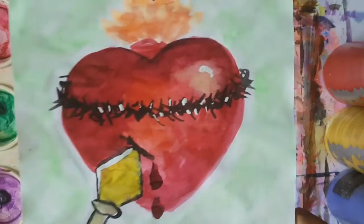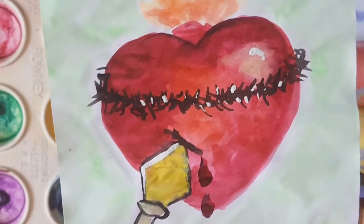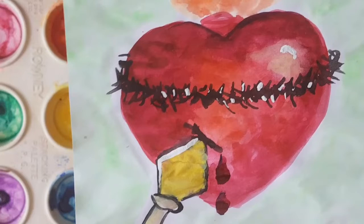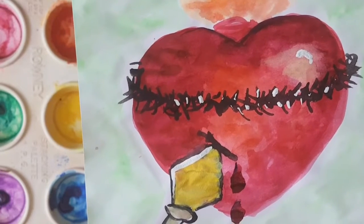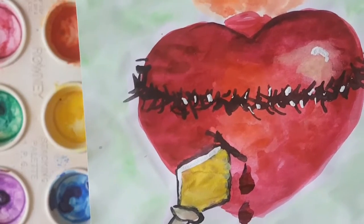Last week, boys and girls, we did this beautiful depiction of the Sacred Heart of Jesus and how it's been pierced with an arrow. 'Your arrow has sunk deep in me.' Psalm 37, verse 3. And boys and girls, I can't wait to see your work.